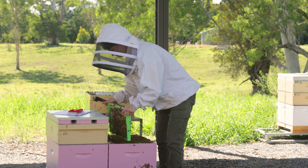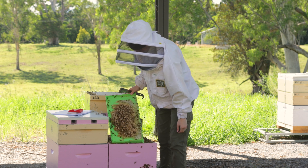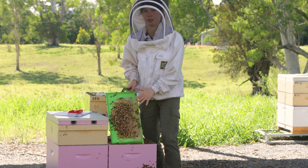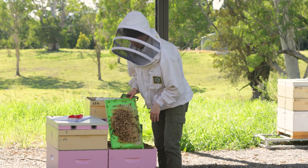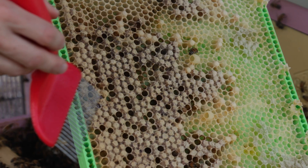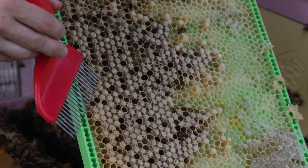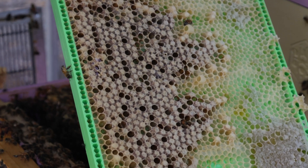I'll give it a good shake. It's important to note that we are looking for drones in the later stages — we're looking for pink or purple-eyed drones, just because the tines of the capping scratcher will skewer them more easily. We've found a patch of purple-eyed drone pupae, which will be a good age for us to do our uncapping.